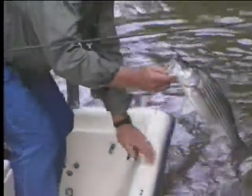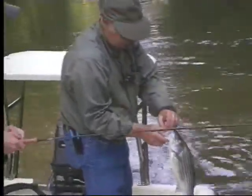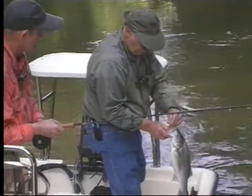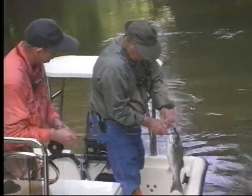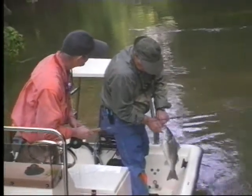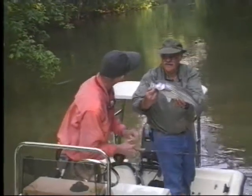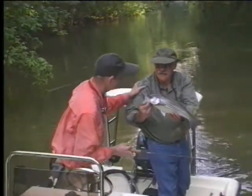Little deep runs like this are always full of fish in April, May, and early June. That's a little female. There's your fly, Mr. Earnhardt, and there's your beautiful fish. Isn't that wonderful? And I'm not going to kiss it — I don't kiss fish. I'm going to slide it back in the water.